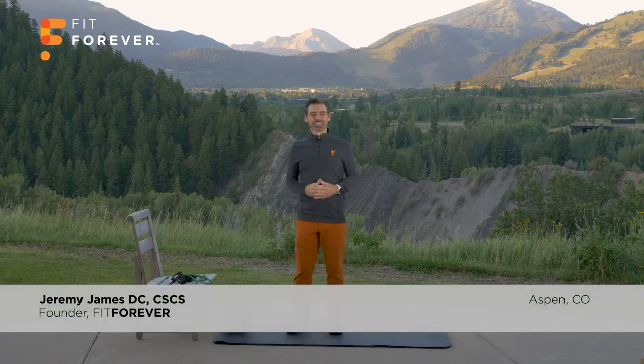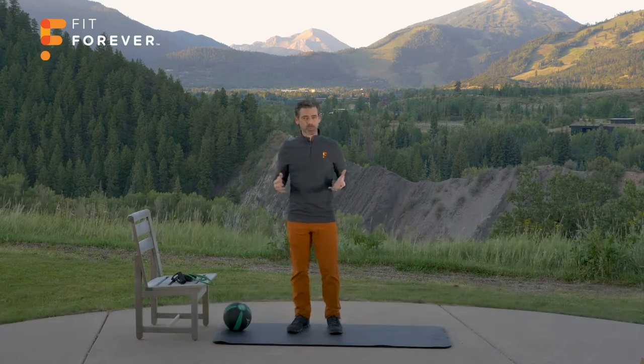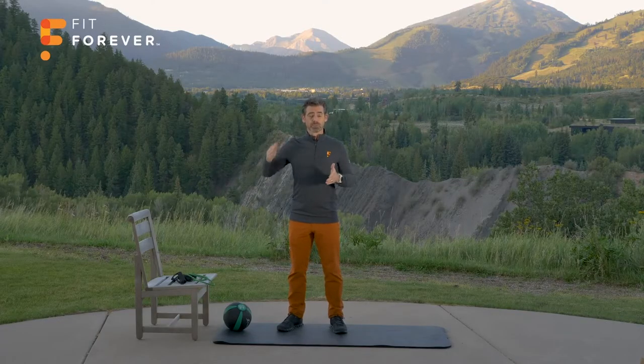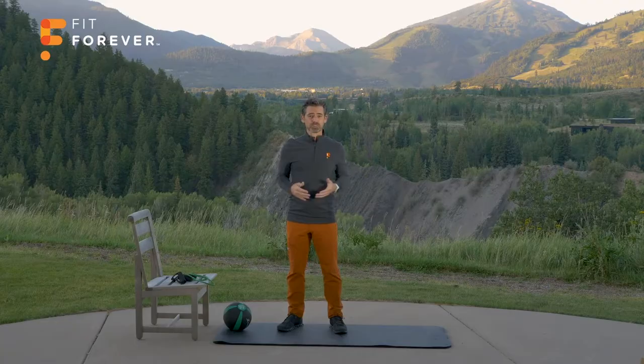Hello Fit Forever, Dr. Jeremy James here. Today I'm going to take you through the second part of what I like to call our Blueprints series. I call it Blueprints because we're laying the foundation of all of the common movements and exercises in the Fit Forever program. You are going to get a good workout today, but the goal is to really nail the form. We're teaching you these basic movements and exercises upon which the rest of your Fit Forever program is built — these are also the same movements and exercises which daily life and sports are built on.